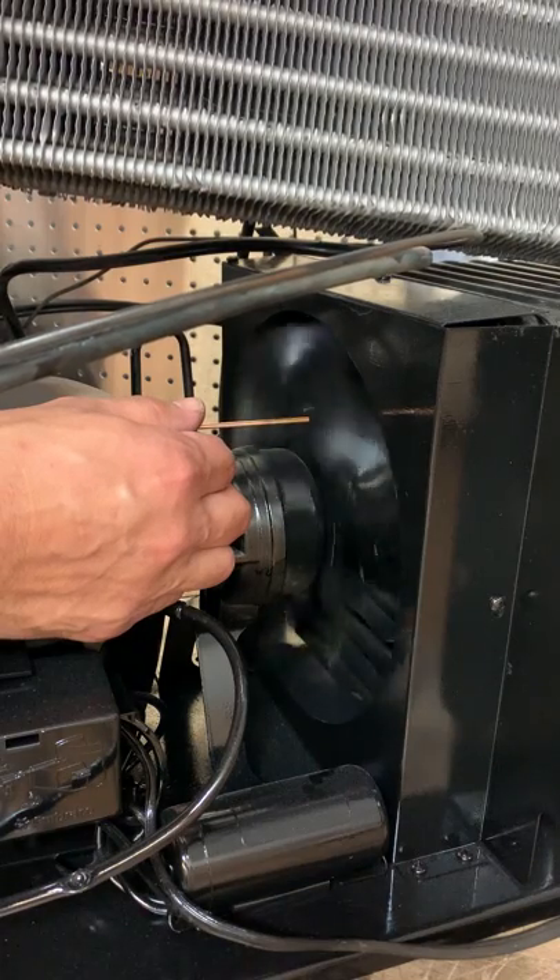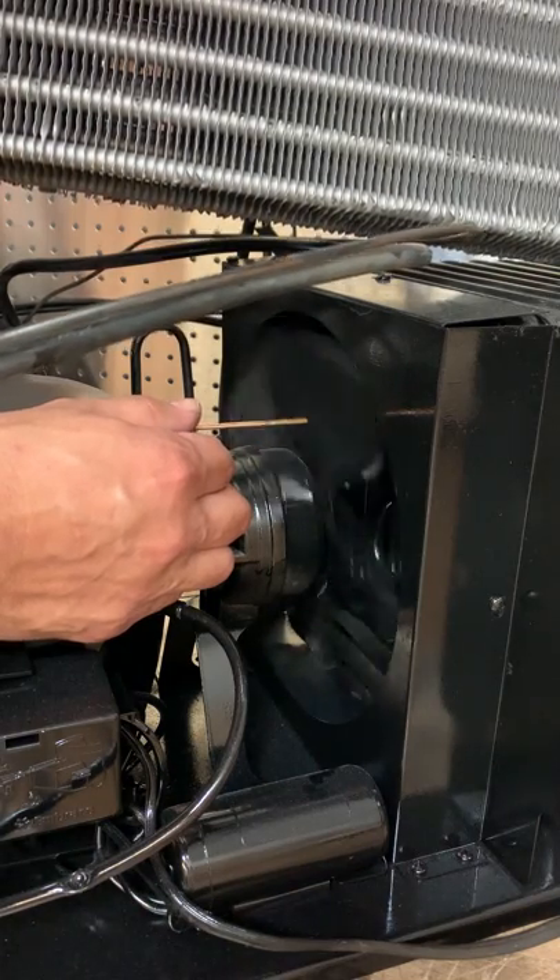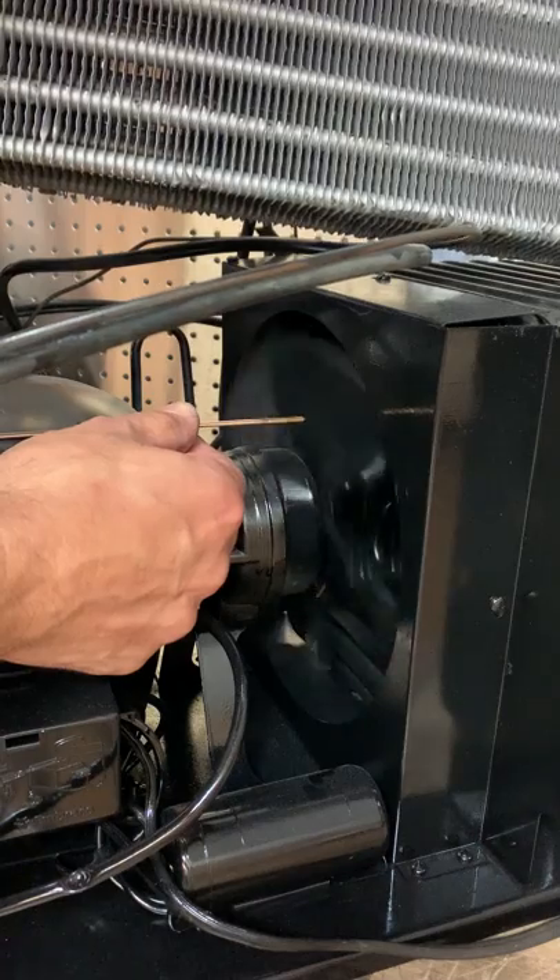Spin it with your finger, and you can tell right off the bat — there are a couple of bent blades.